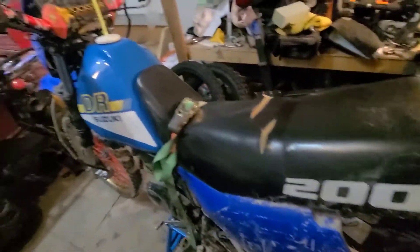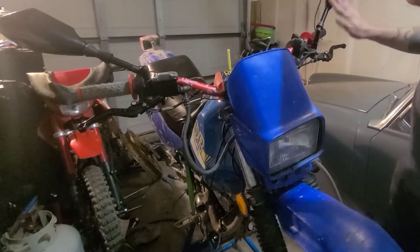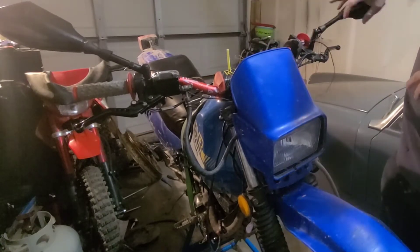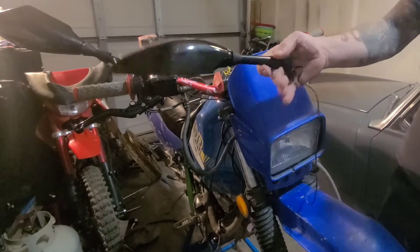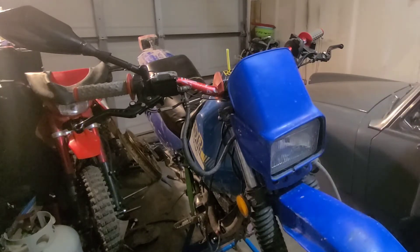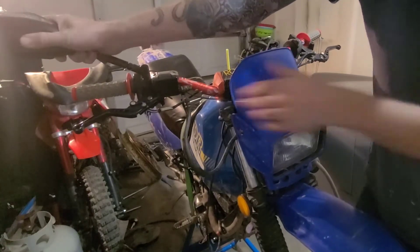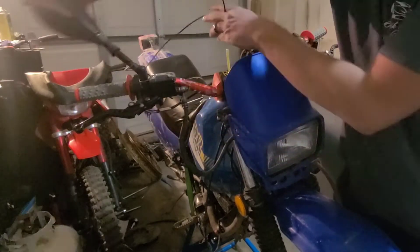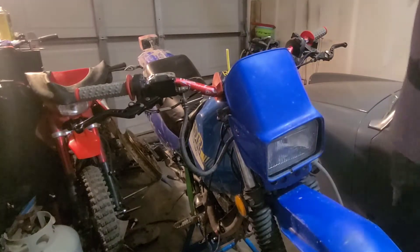Let me get the camera set up and let's get to work. I think we're going to start by taking these mirrors off. I haven't decided yet whether I'm going to reuse them — there's nothing wrong with them, they're just not really dirt bike mirrors. I'll set them aside for now since I haven't bought new ones yet. I could always use them for now and then wait until I find something I really like.